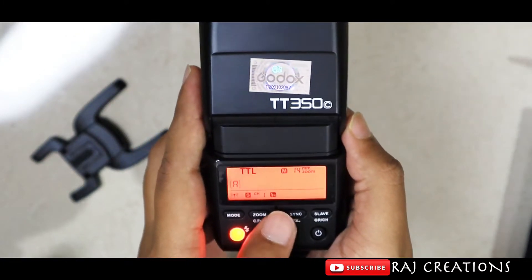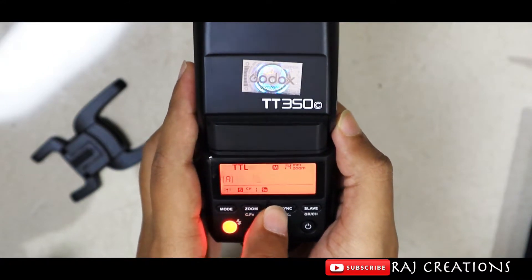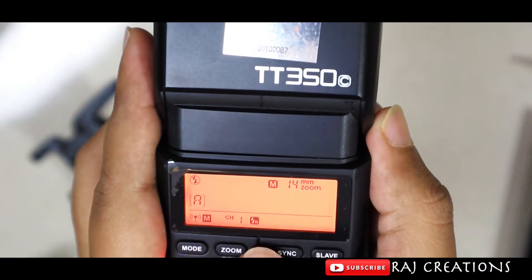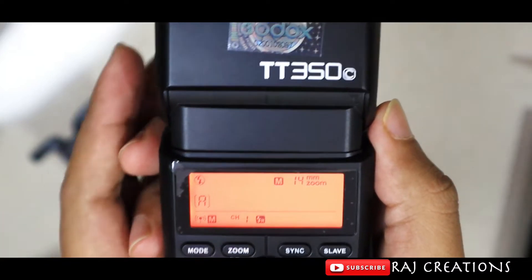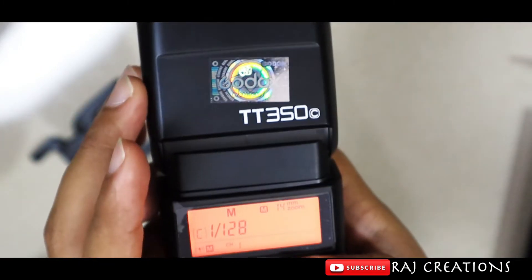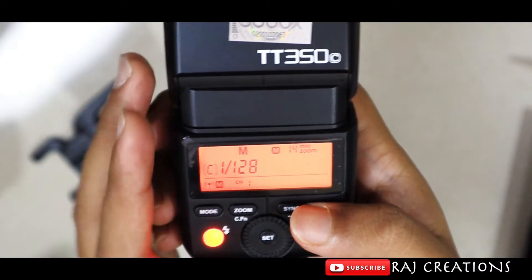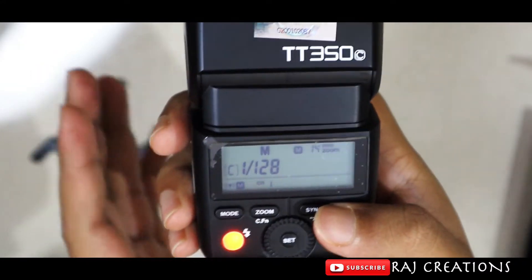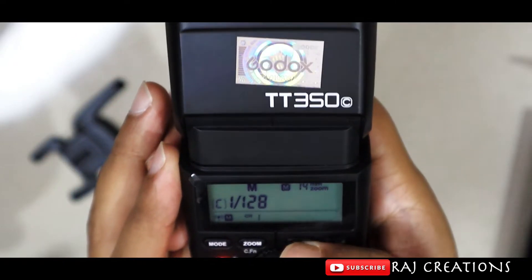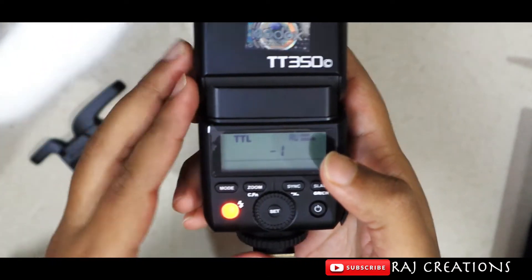If you are using A mode, you can use it as a master flash. This is the B-flash. If you use multiple modes, you can use it as a wireless trigger. If you don't use a trigger, you can mount it on the hotshoe and use various flashes. This is slave mode — you can use it as a hotshoe or as a wireless trigger.